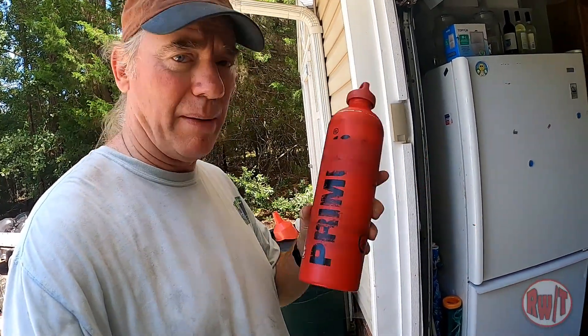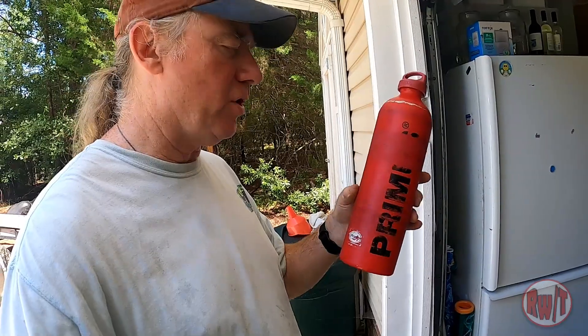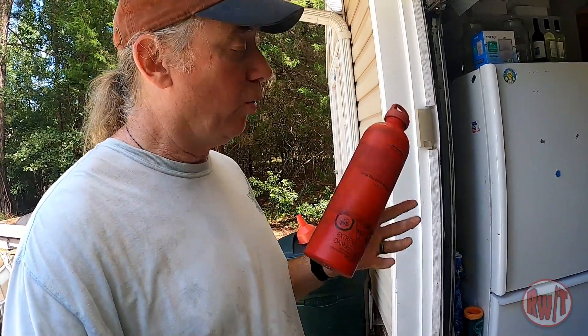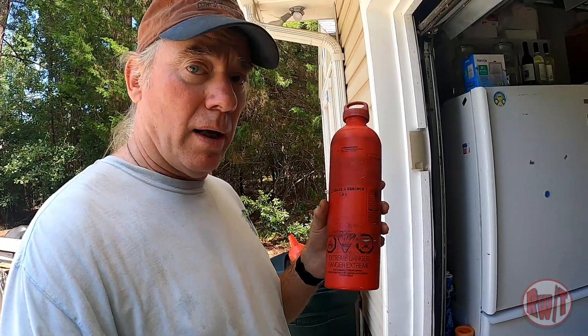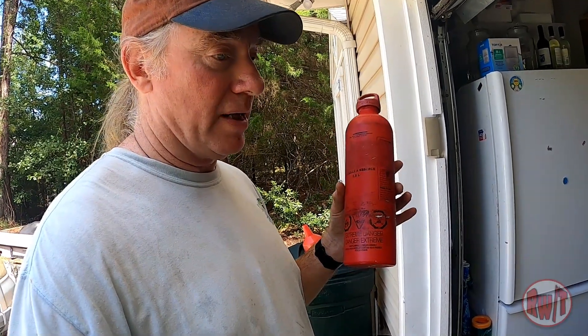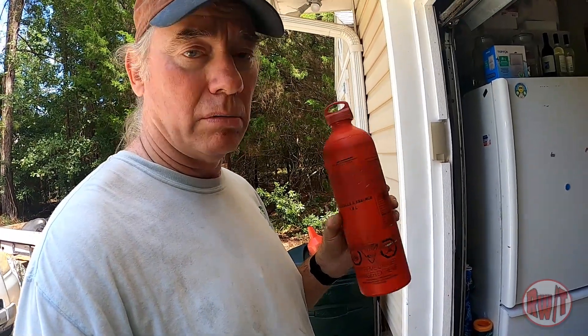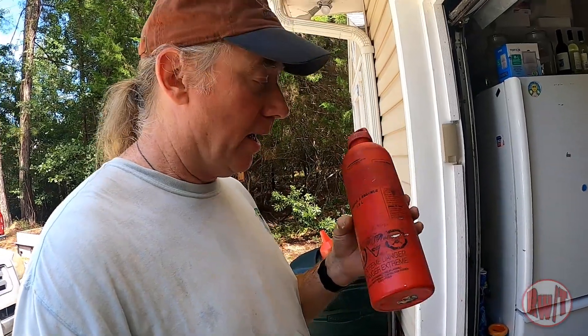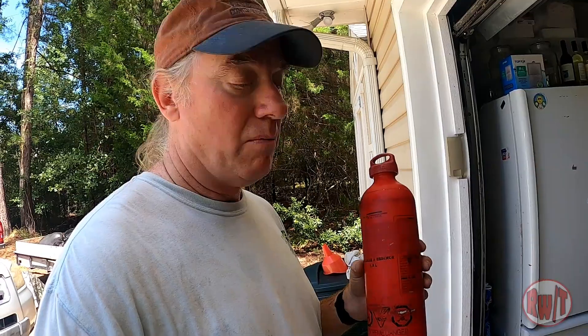The gas bottle I use is a Primus — I'm not sure they're around anymore, but you can get something similar on Amazon. This one holds 1.5 liters. I should have had it with me when I went to Devil's Tower because then I wouldn't have had to worry about range anxiety so much. Get yourself one — it fit perfectly inside the Nelson Rig gas bottle holder.